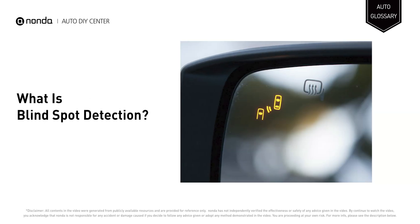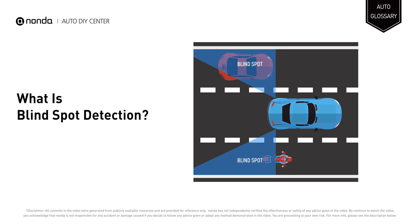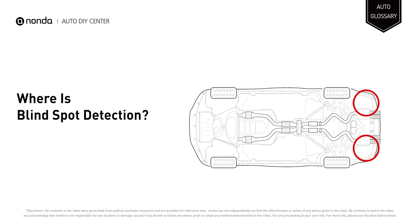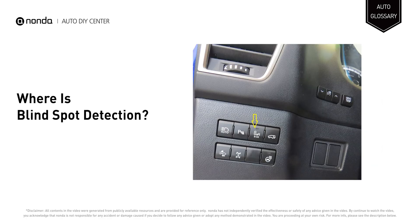Blind spot detection, also known as blind spot monitoring, blind spot warning, or blind spot information system depending on the automaker, is an advanced driving assistance system designed to help increase safety by alerting the driver to vehicles that may have escaped visibility in the side view mirrors. This technology helps keep a motorist from running into another car moving in the same direction in an adjacent lane. Blind spot detection uses radar and ultrasonic sensors located inside the left and right sides of the rear bumpers, as well as cameras in the side view mirror housings, to detect vehicles within their monitored areas. A driver can generally turn this system on or off using a control panel button or a driver interface command in the vehicle's entertainment system.